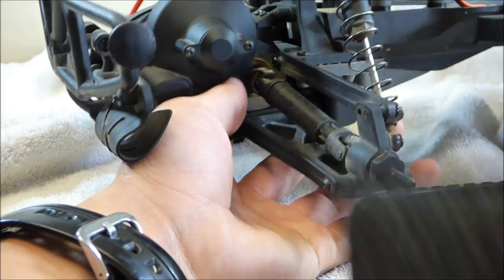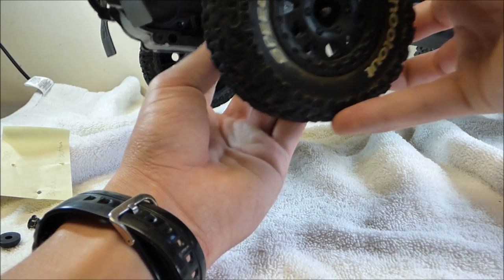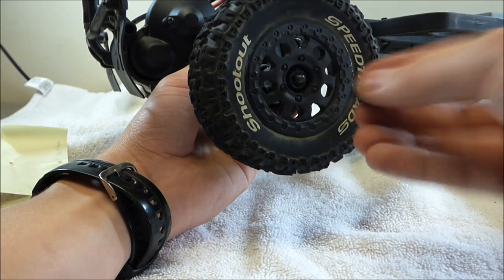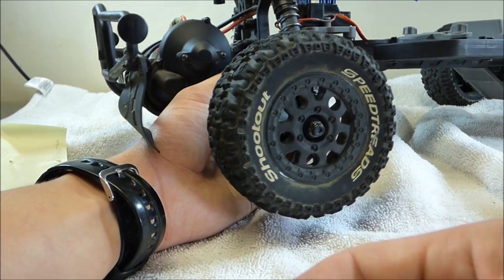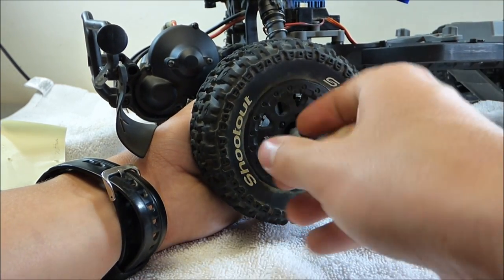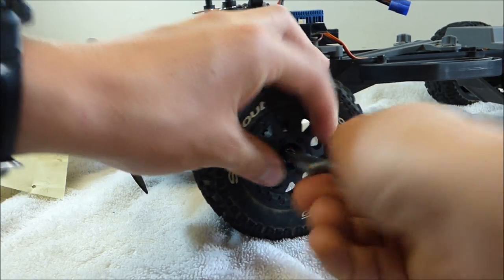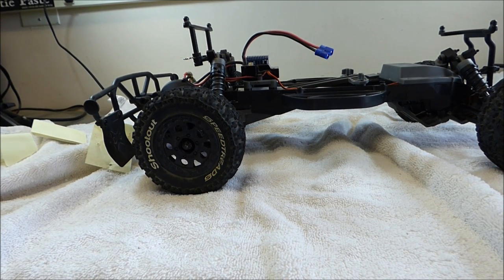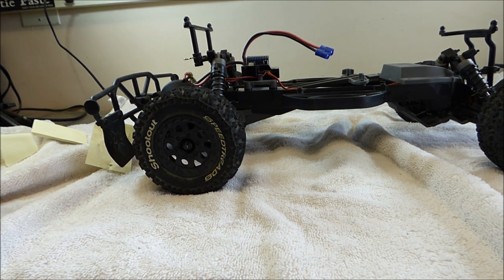The final process is to put the wheel back on. This just slips on here just like that, and then this little piece goes right here. You have the hex nut right here, and then we're going to use the tool that came with the RC to just tighten this up. And voila — that is how to clean the brush motor on your RC, as well as how to set your gear mesh. Thank you very much for watching. Stay tuned for my next video, and I'll catch you guys on the next one.